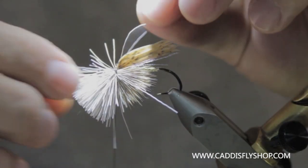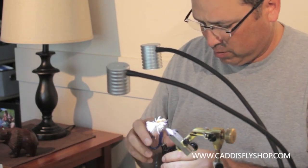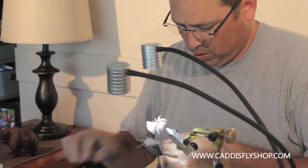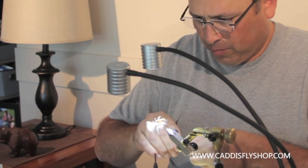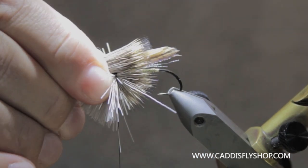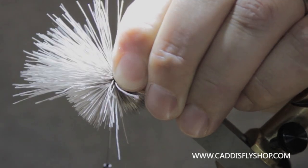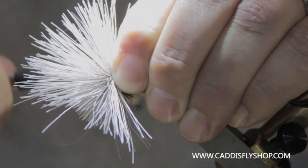I'm going to take another big clump of deer hair that I've stacked thoroughly. I'm going to match it up on top just about where the other hair is. Two loose wraps, pull her down snug, and then just start working your way forward through the hair.